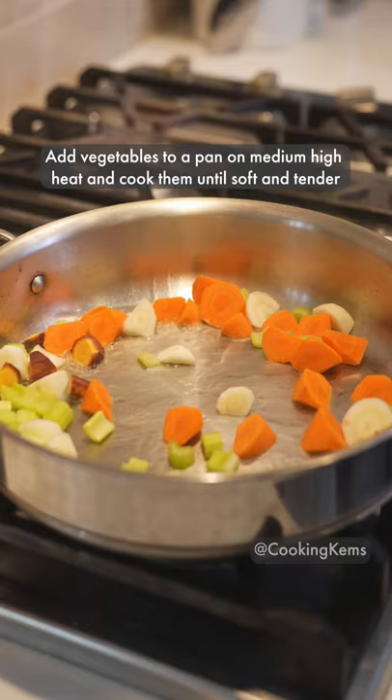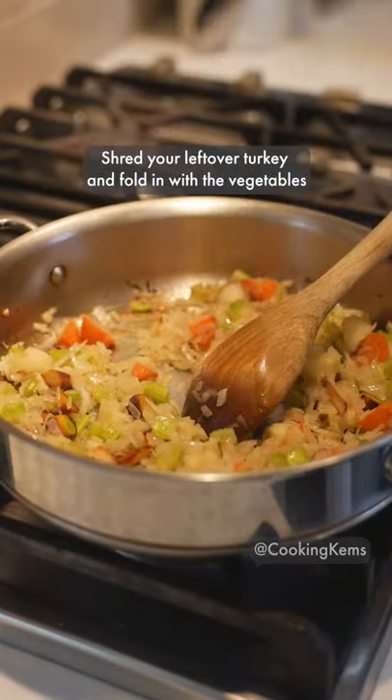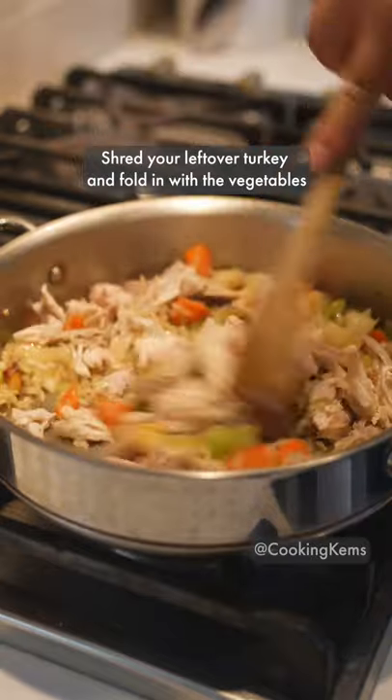Add the vegetables to a pan on medium-high heat and cook them until soft and tender. Shred your leftover turkey and fold it in with the vegetables.